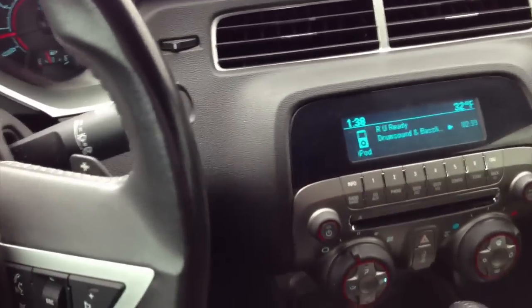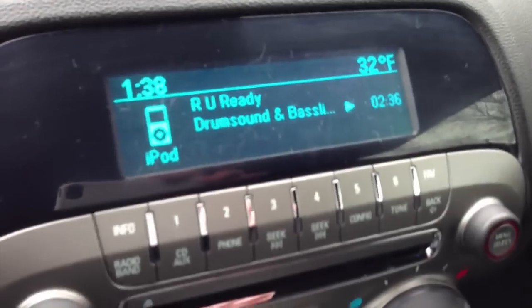All right, so here we are in the Camaro. This is the song we're gonna play — I'll just show you the actual subwoofers first. So here are the subs; I have two of them right there. Let's go ahead and shut this. The actual amp is mounted right there on the back of the actual sub box. So then just put that back.